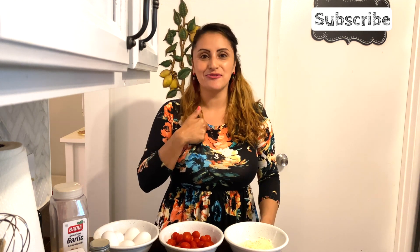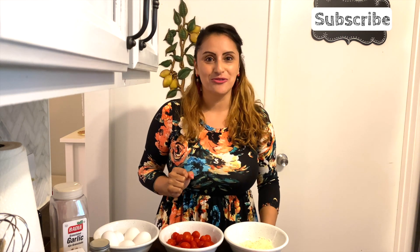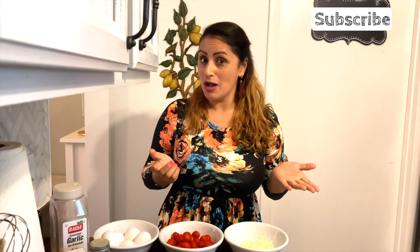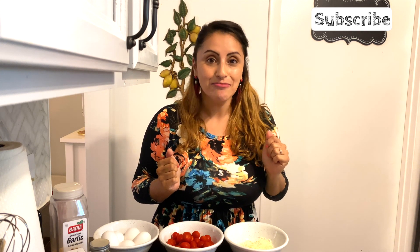Buenos dias! Welcome to another episode of Cafecito with Teacher Catalina. I have my cafecito going right behind you in my coffee maker, but I wanted to get up early and teach you how to cook one of my favorite recipes that I learned to make at my grandma's bed and breakfast in Colombia.